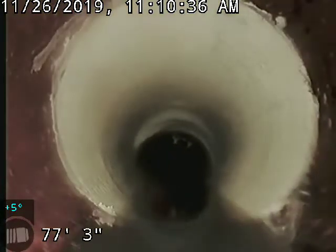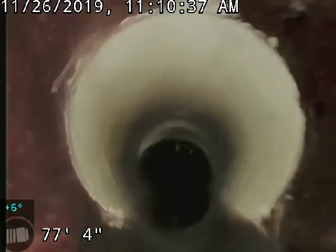We repaired that as part of a real estate deal. That's the repair there — looks really good. It was inspected by the city and everything is good.